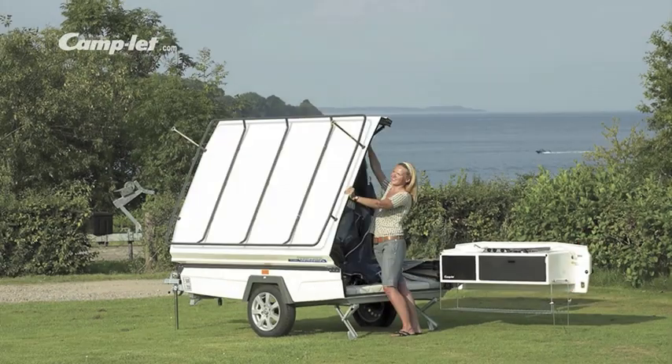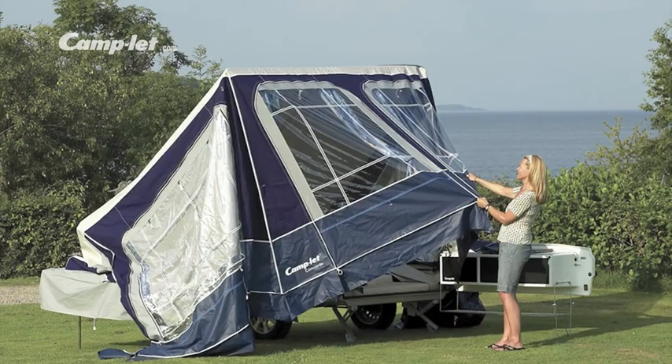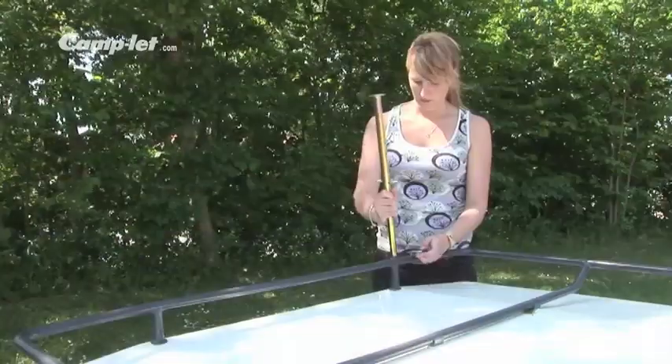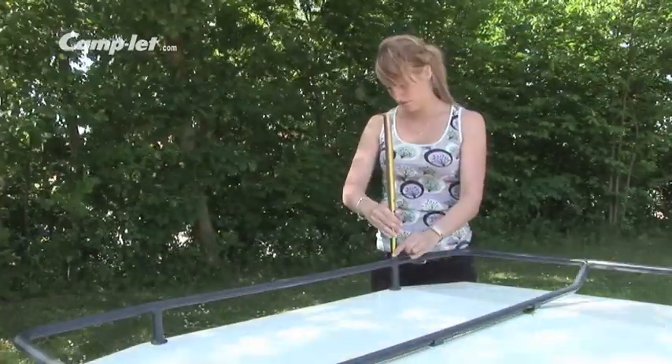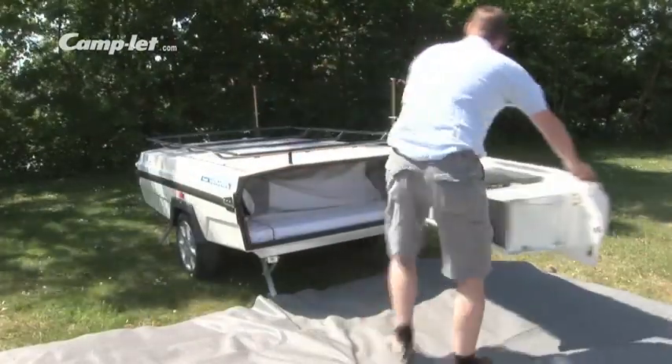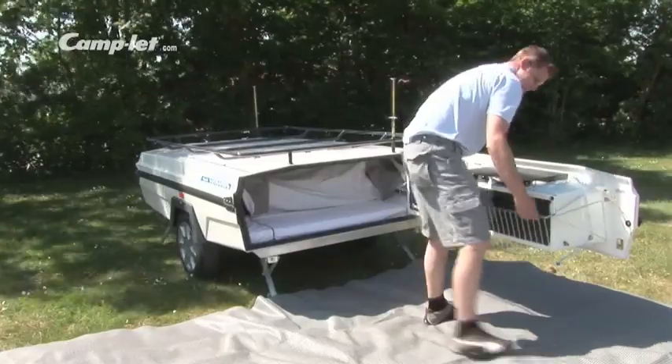Thanks to the speedy setup scheme, you will be enjoying your holiday in no time. Screw down the supporting legs so that the trailer stands horizontal, and fit the bed supporting legs. Swing the kitchen out. It is also usable during breaks on your holiday.